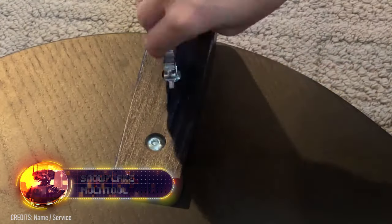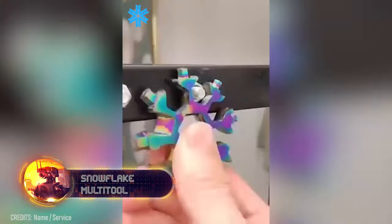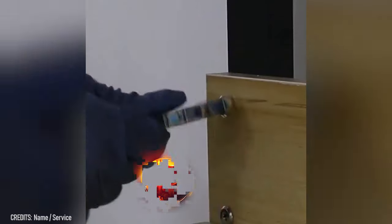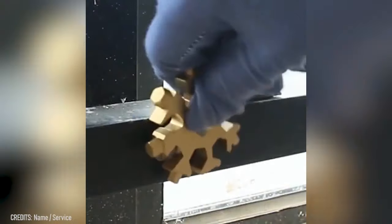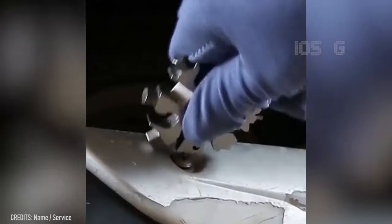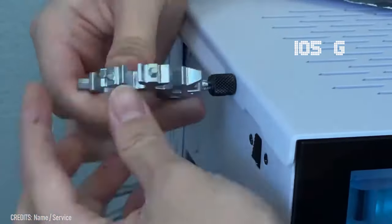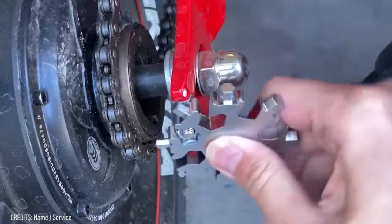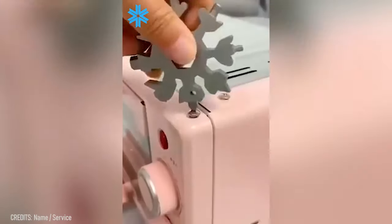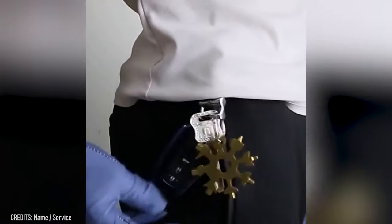What do you do if you need to tighten a bolt on your bike on the go? You pull out a Snowflake, of course. That's just what this adorable multi-tool is called — the Snowflake 18-in-1. The tip of each arm is a new tool. The mini gadget weighs just 3.7 ounces and includes several screwdrivers, an Allen wrench, a bottle opener, a cutter, and much more. This is definitely the most useful keychain you could buy.